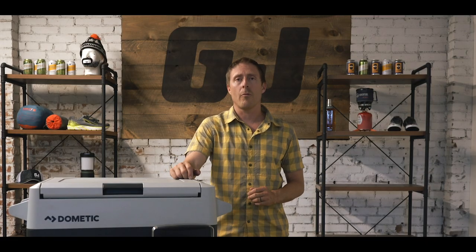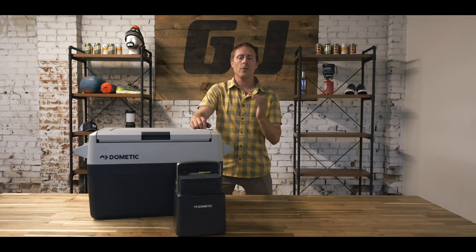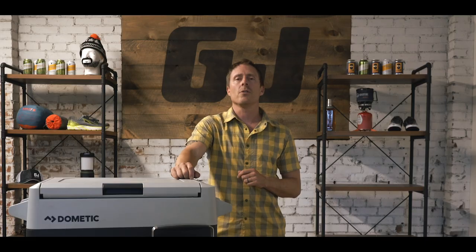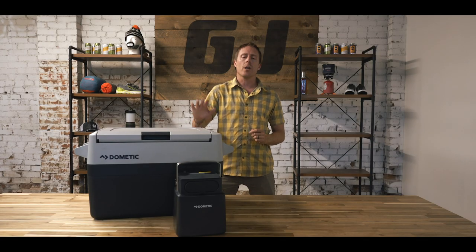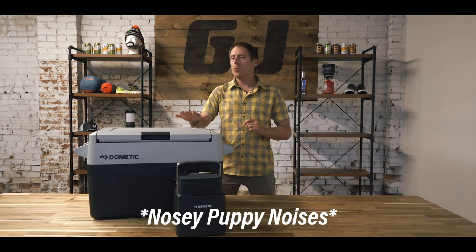Question six: what else can the battery do? This can do a lot of the things that any portable battery can do. You can plug it into 12-volt products such as phones, or run an air compressor on it — anything that you would plug into the cigarette lighter style adapter in your vehicle, you can do off of this. It also has two USB ports. It does not have an inverter, so you can't plug in 120-volt household current. It does have solar charging capacity, so you can plug your solar panels into this battery and charge them up while you're not using it. You can also charge it while you're driving, and when you're driving, it will also run the cooler.